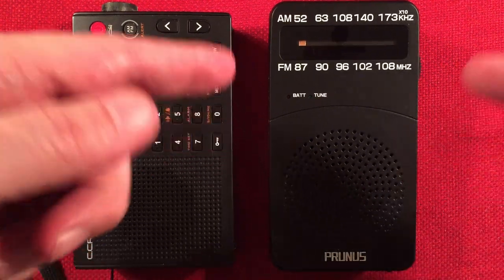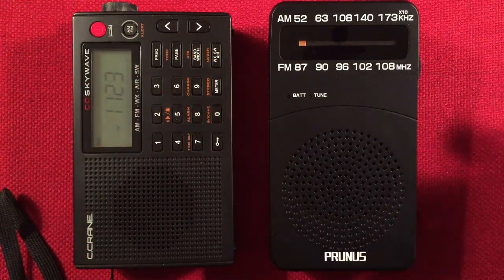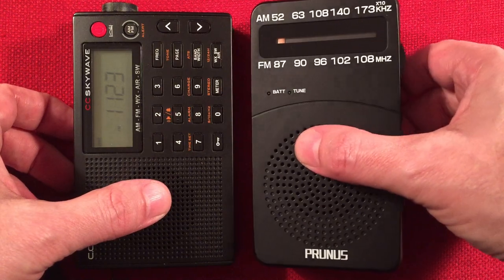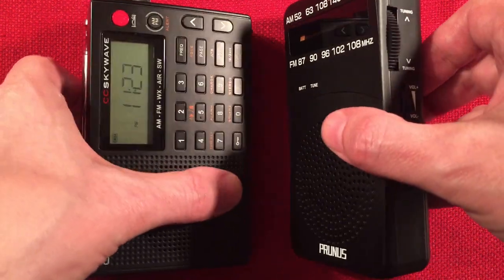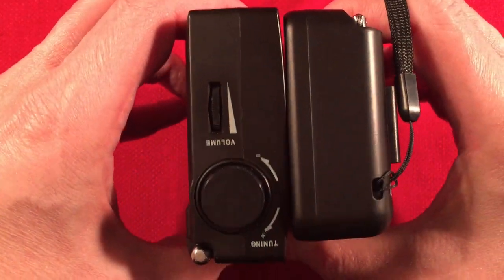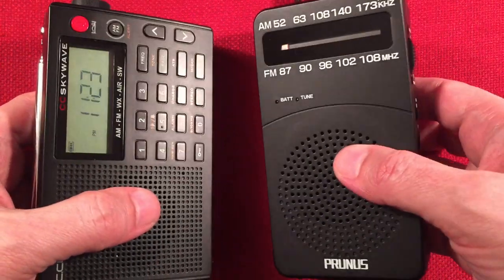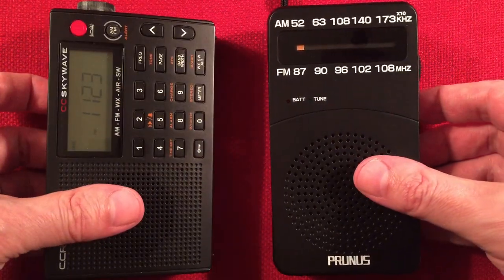DSP dial on an inexpensive radio — don't expect awesome tuning. It's okay tuning, but it is frustrating sometimes, so you have to take your time finding the stations. The CC SkyWave is about $90–$95, and this is about $10. So there's a difference.